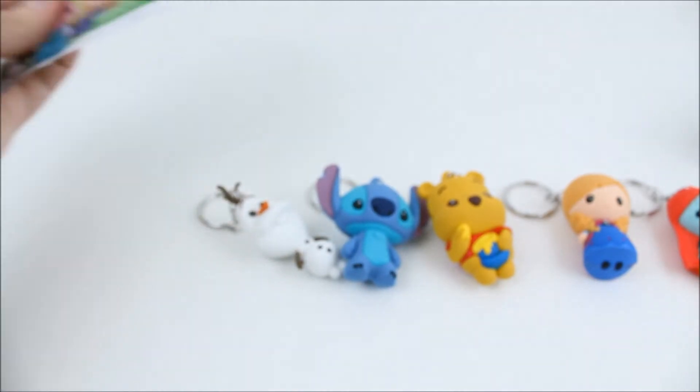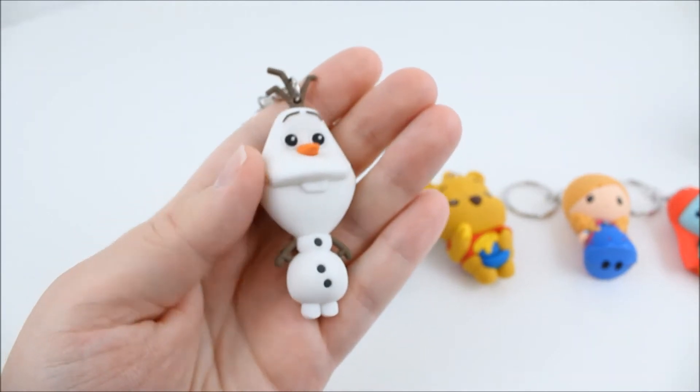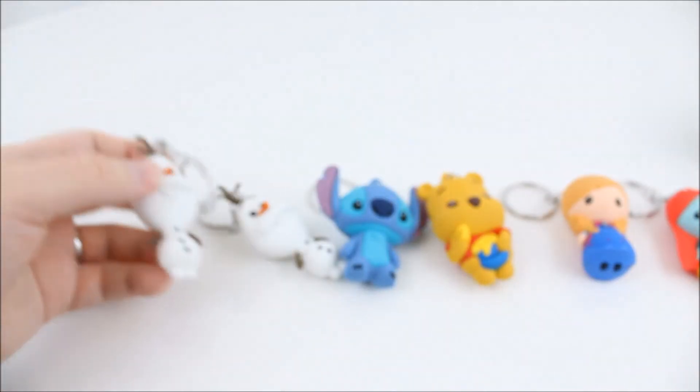Last one! There's nine to collect here — I've gotten five out of them. Oh, another Olaf. Can never have too many Olafs though. So there's Olaf again. So cute. I love these.